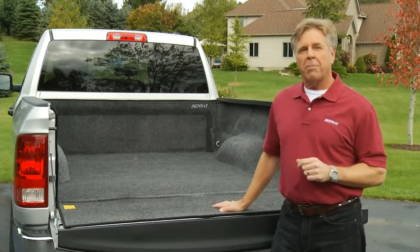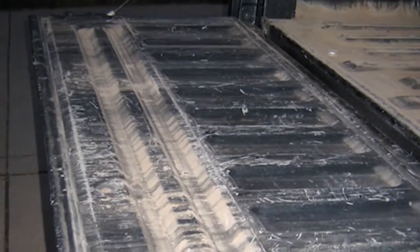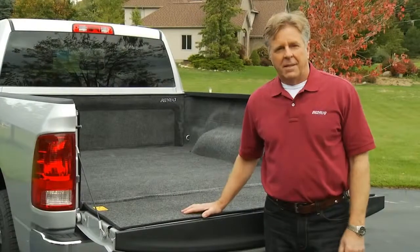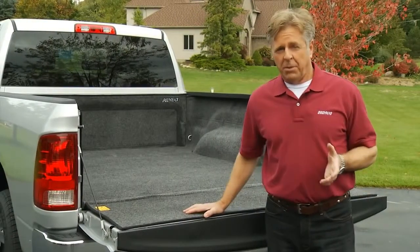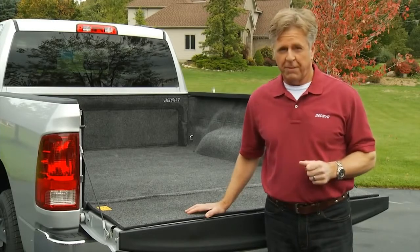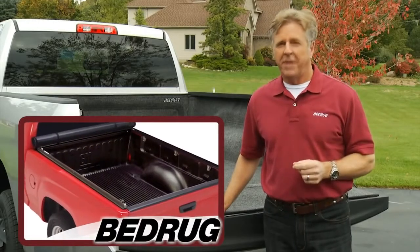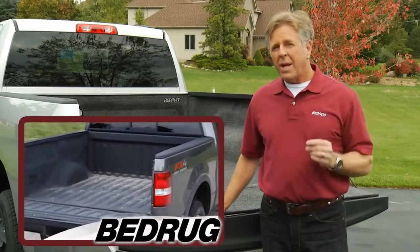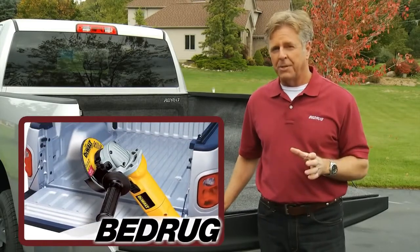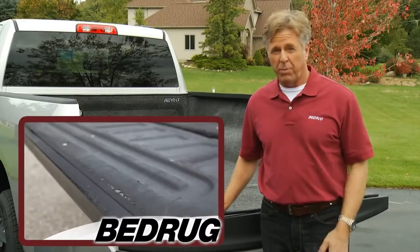Normal wear and tear on a truck bed without protection can leave the surface scratched and dented. This obviously looks horrible, but more importantly leaves the metal exposed and susceptible to rust. There are other liners available such as drop-in or spray-in style, but both offer disadvantages. Drop-in liners will vibrate against the truck bed and actually scuff and ruin the paint finish, potentially causing rust. Spray-in liners are applied by scuffing and removing the truck bed paint prior to application, and once applied they are extremely susceptible to wear and weathering over a short period of time.